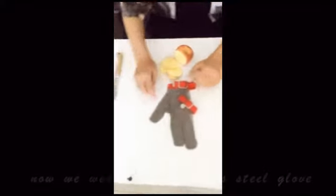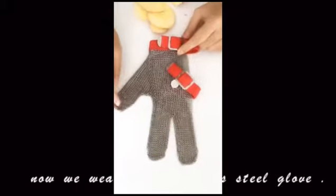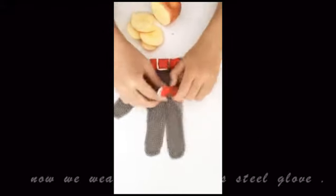Now we wear this stainless steel glove. Look.